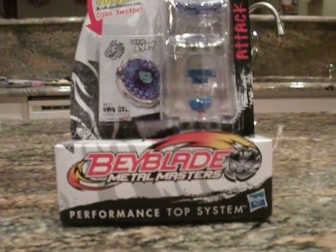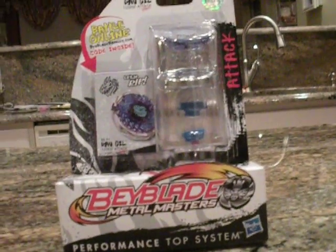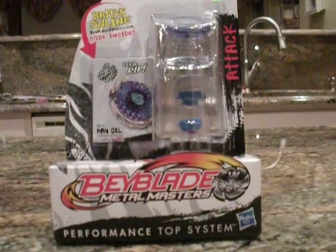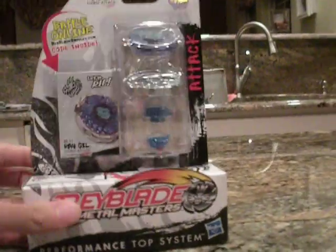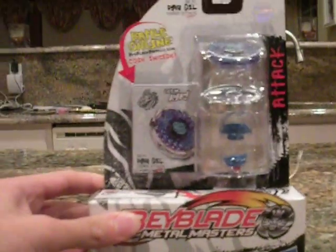Hello everyone, this is MrBaeBae21, and today we have a very rare Beyblade that we found at Target. Well, Ahmed and Little A did. But anyway, this is Nightmare X100 RSS.